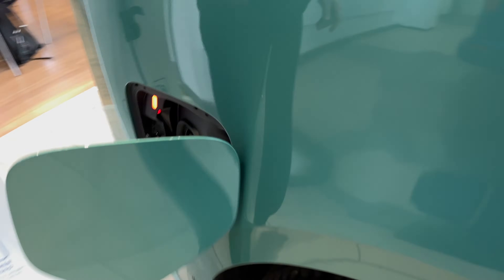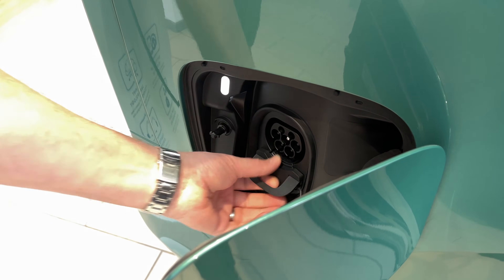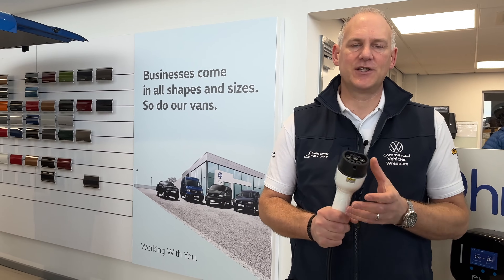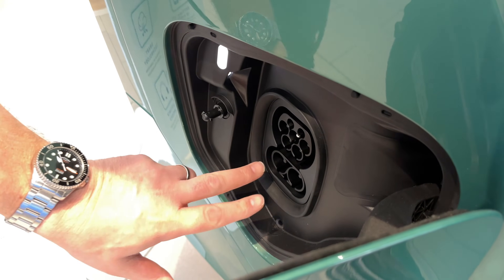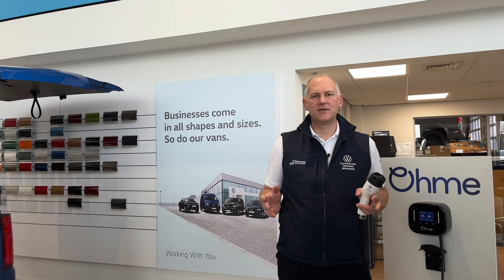Essentially what this charger does is connect to your house, and the electricity goes down the line and into the vehicle. This is what the charging port on the vehicle actually looks like. For most people the top section is what you're used to — this is the plug which is on the other end of the charger, and this is a standard charging cable for AC charging. AC stands for alternating current. If you pull the cover away, you'll notice there are two additional large pins down here, and those are for DC charging.